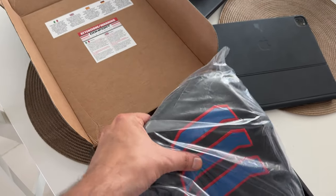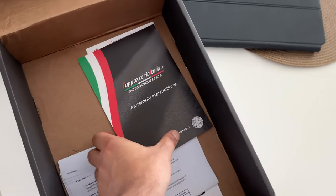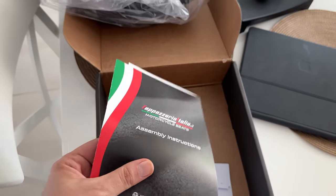In the box there is a nicely packaged cover, an instruction manual, and it also shows the necessary tools you will need if you want to assemble it yourself.